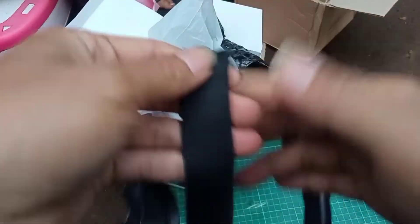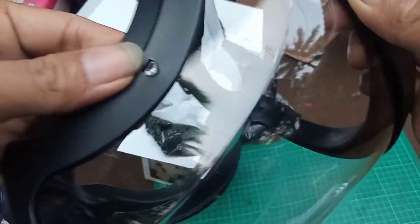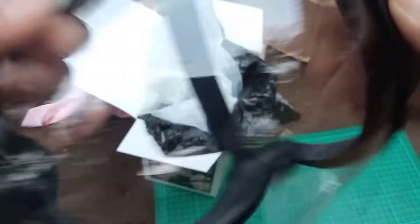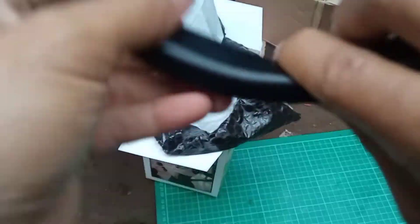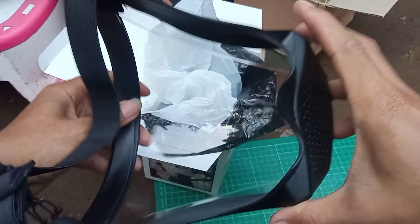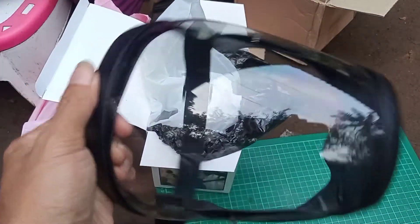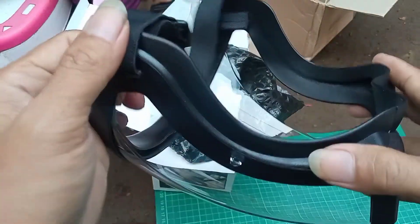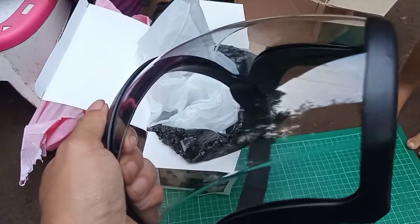Cukup ya untuk reviewnya karena memang produknya kayak gini. Ini ada semacam pengunci antara karet dengan akrilik. Nambilnya juga ada, yang lainnya tidak ada. Model lainnya model selop gitu. Kencang juga — adanya tidak reo-drill. Mari kita cek bagaimana ketika dipakai saat memotong sesuatu.